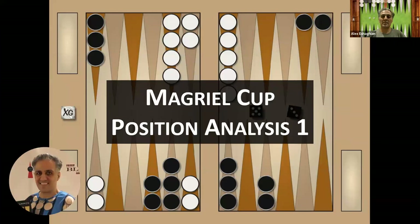That was the position analysis from the McGreal Cup. Thank you for joining me. I hope you enjoyed this video. Please like and subscribe, and you'll be notified every time I upload a new video. Please let me know what you think in the comments below. My book, Backgammon Backgame Strategies, is available — there's a link in the description. If you're interested in lessons, please email me. I look forward to seeing you in future videos, and until then, keep rolling your dice.